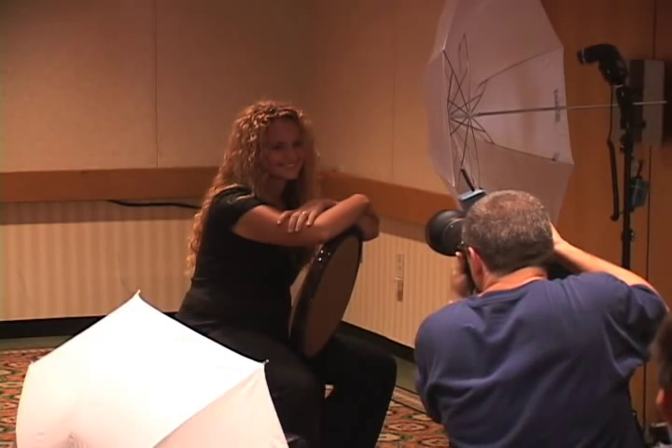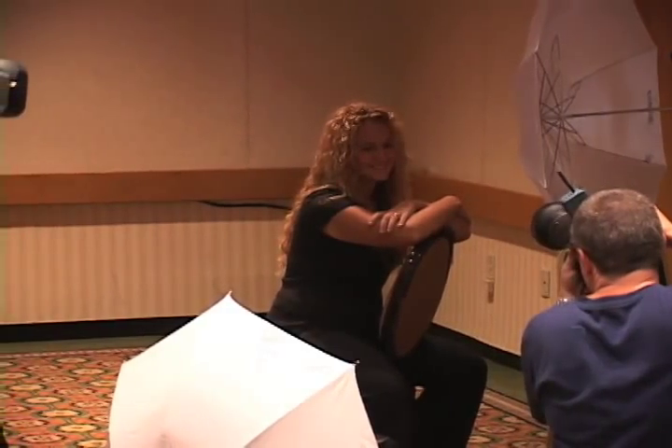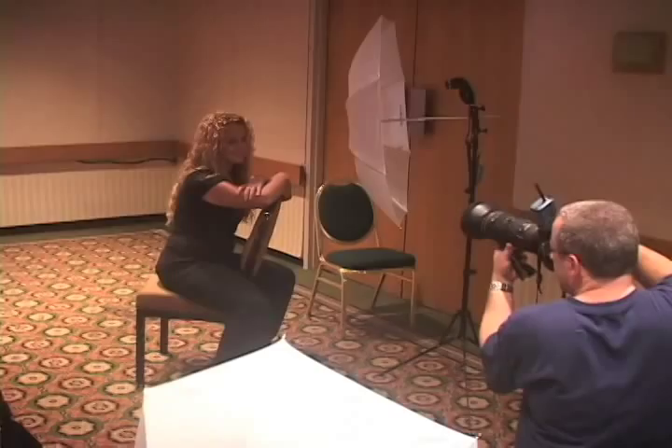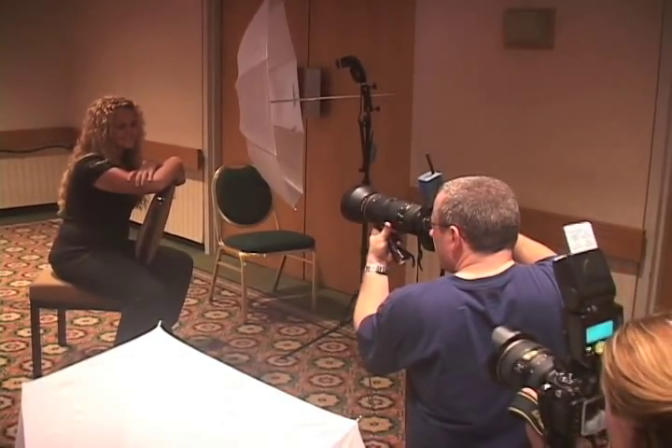Now I'm tilting my camera a little bit. When I've got a homogenous background like this, I can either tell her to lean her head or I can just turn my camera. That's cool—it works.